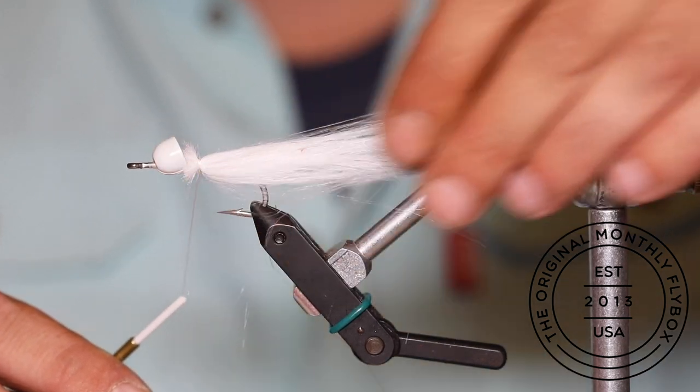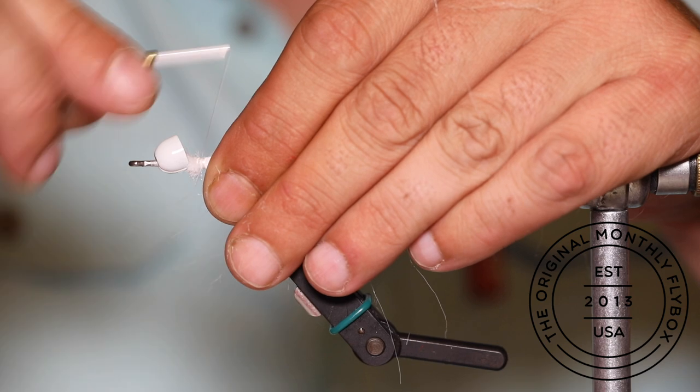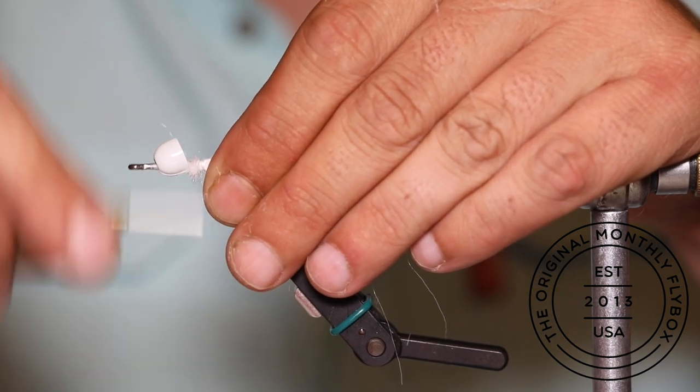Work the craft fur around the shank and finish tying it in by making thread wraps over the cut ends.